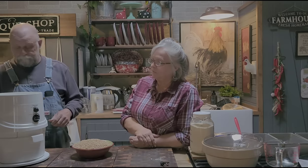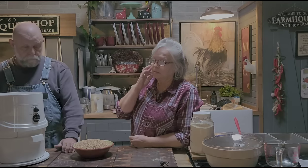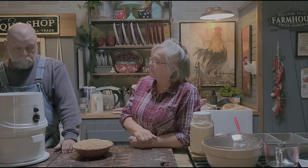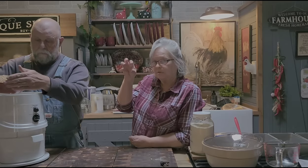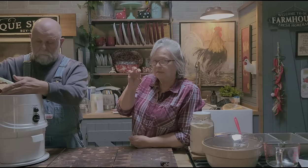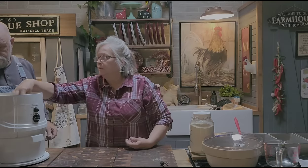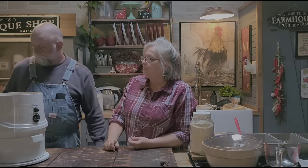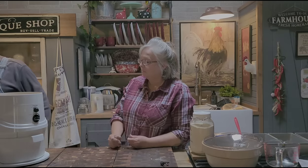They say this NutriMill is not as loud as a lot of other mills — that was another thing I appreciated. As it starts getting to the end of your berries and it's starting to empty out, the pitch gets louder and you can tell the berries are about done. After that, let it run for about five more seconds to clean the berries out, and then turn it off. He's just putting the berries in there. The extension lid is not necessary — it just pops on and off.